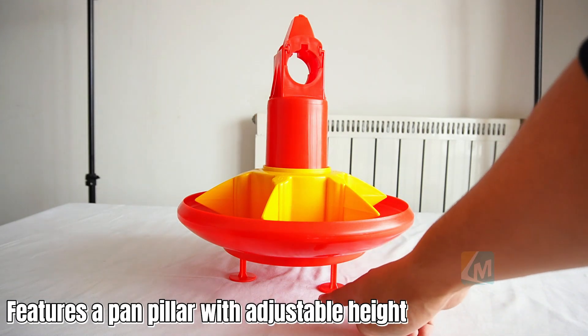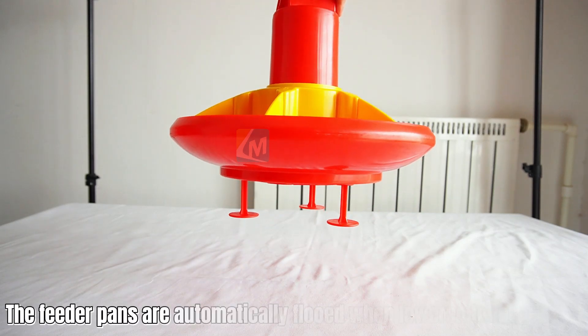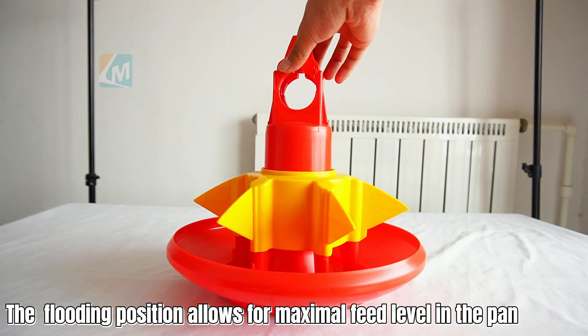Features a pan pillar with adjustable height. The feed pans are automatically fluid when lowered to the ground. The floating position allows for maximum feed level in the pan.